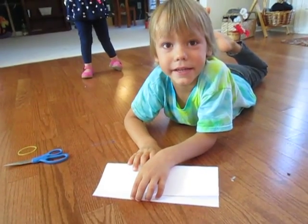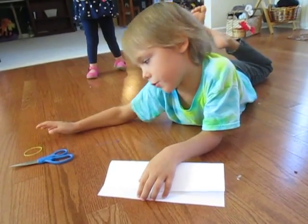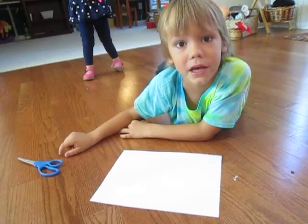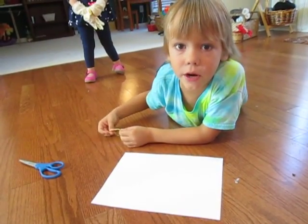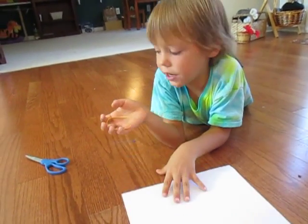Hello, my name is Nicholas and in this video I'm going to be showing you how to make an airplane different from the other one I made. It's going to be more like a rocket because you need a rubber band and you're going to be shooting it with a rubber band.